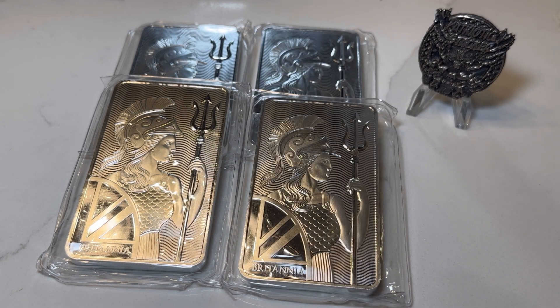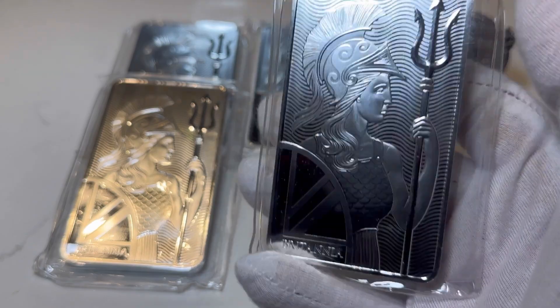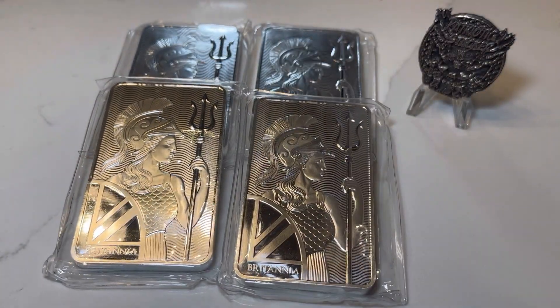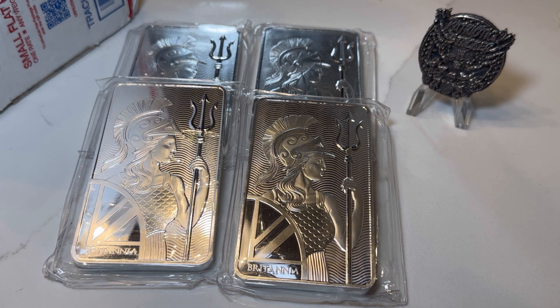So I went ahead and started stacking these. I bought four of them and then I just got hooked and added more. We're going to open up that package. Also, shout out to Silver Gold Stack Attack — these are his favorite silver bars to stack, the 10 ounce Britannias, and he kind of got me hooked on them too. Let's get to the opening of this beautiful priority box and see what we got.